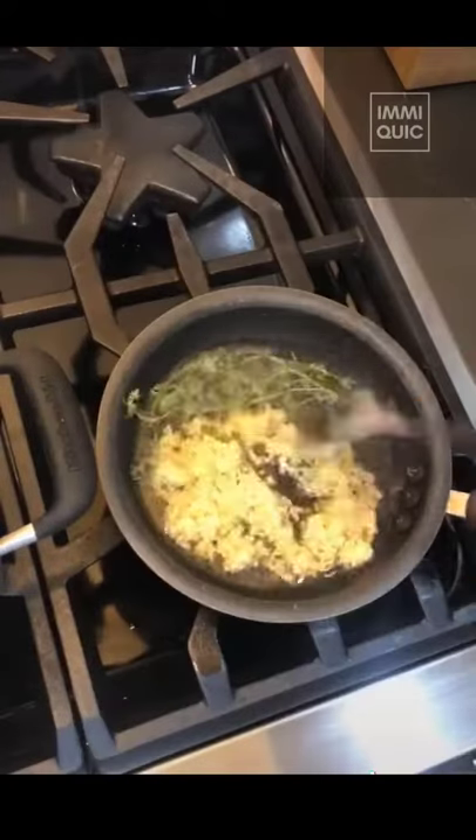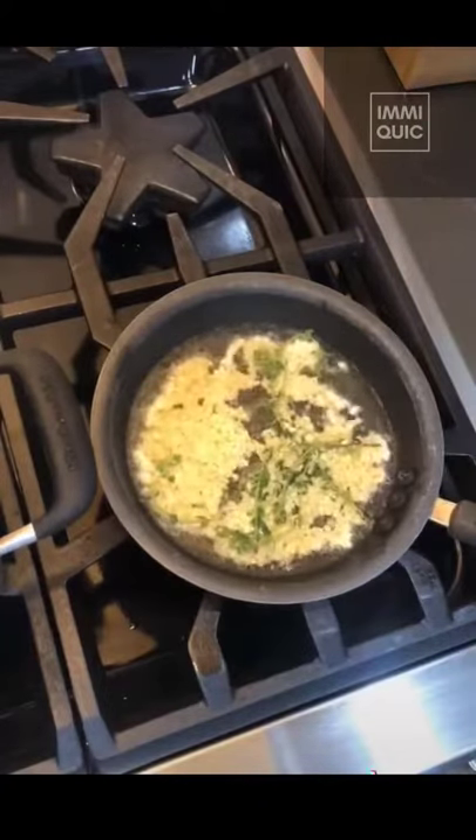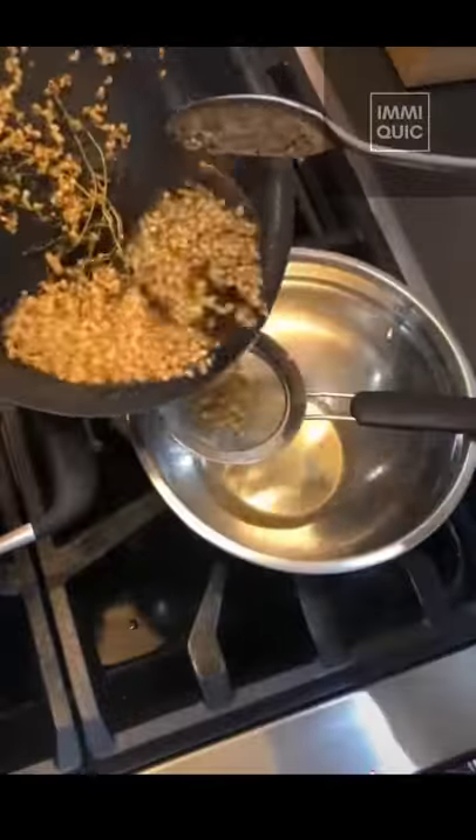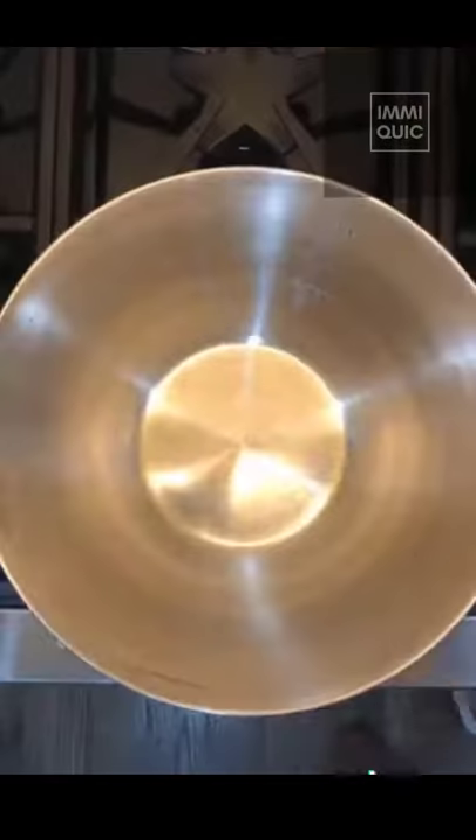While those cook, make the garlic oil. Cook three minced cloves of garlic in oil along with five sprigs of thyme and a half teaspoon of ground pepper. Strain the oil just before the garlic browns.